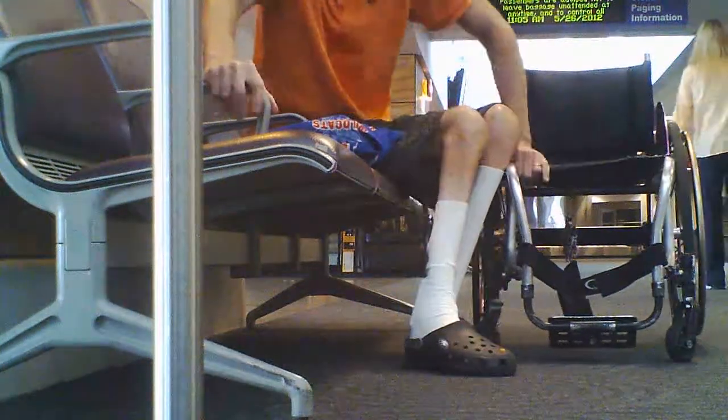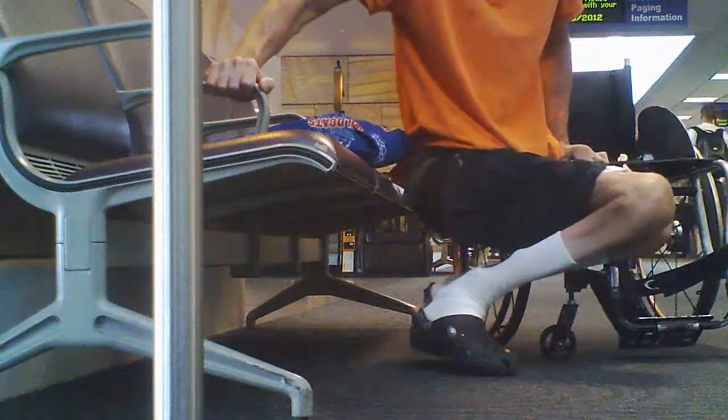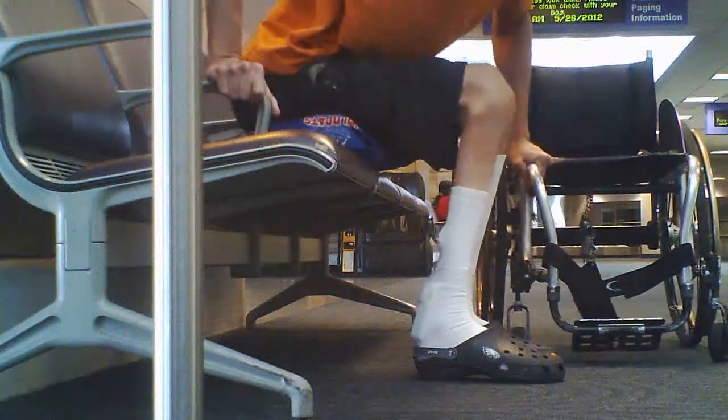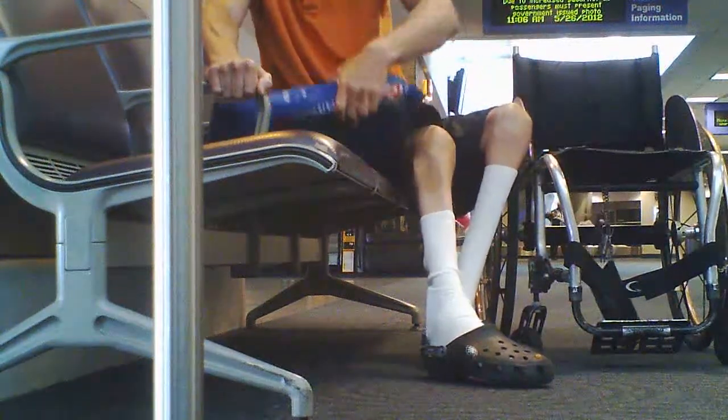So it all works out pretty good. I didn't capture the last part of the transfer from the airport bench back to my wheelchair, but you saw the first transfer, so hopefully that will be good enough.